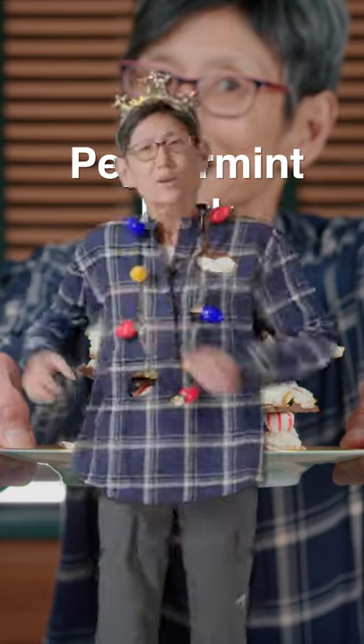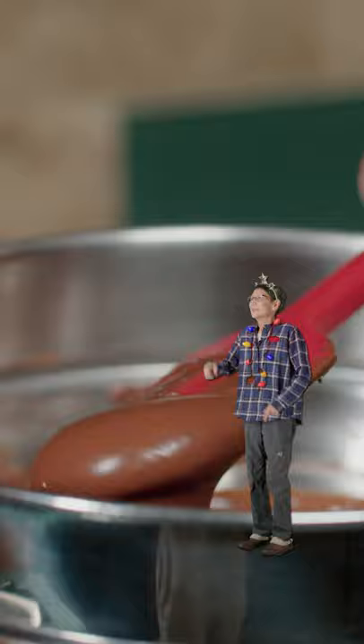Just look at it. Look at it! In a double boiler, add chocolate chips and coconut oil. Mix it till melted. That's just pretty.